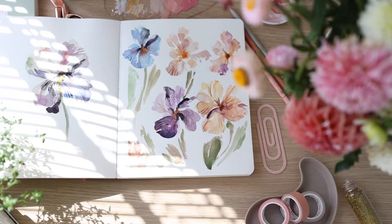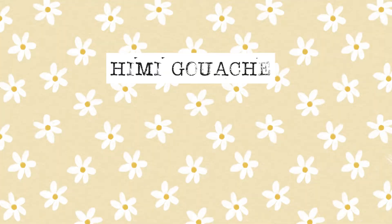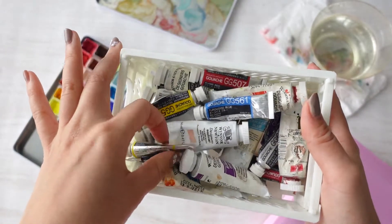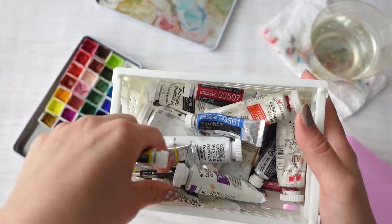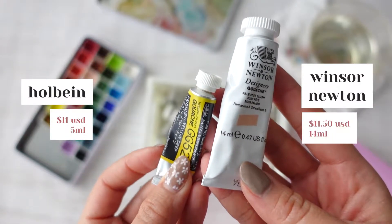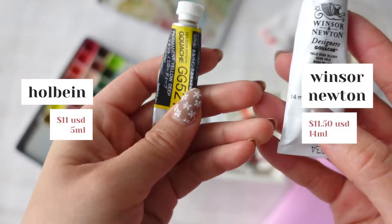I have been using gouache for several years now and in the next section we will compare Hemi gouache to two well-known designer tube gouache manufacturers, Holbein and Winsor-Newton. These are two very well-known designer gouaches. Holbein is about $11 per 5ml tube and Winsor-Newton is about $11.50 for a 14ml tube — that's a big difference.